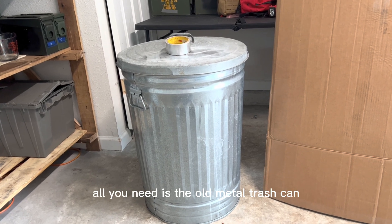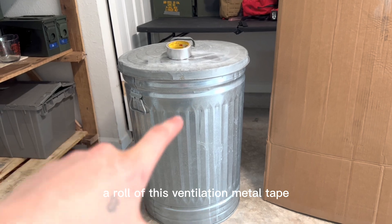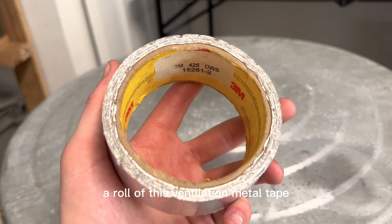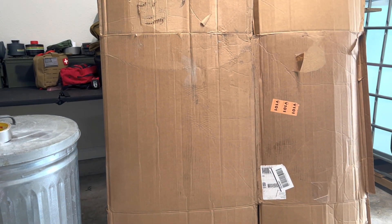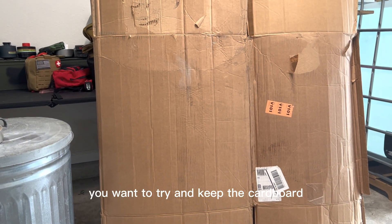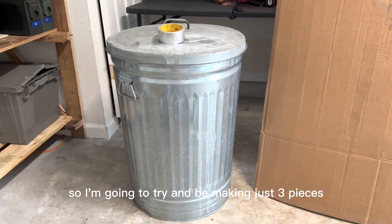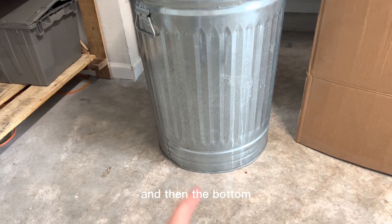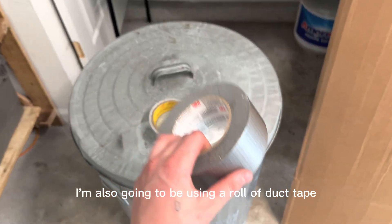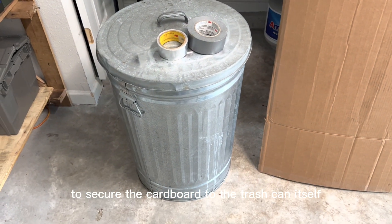All you need is an old or new metal trash can, a roll of ventilation metal tape, and then a large cardboard box. You want to try and keep the cardboard in as few pieces as possible — just three pieces: the outer wall, the bottom, and the lid. I'm also going to be using a roll of duct tape to secure the cardboard to the trash can.